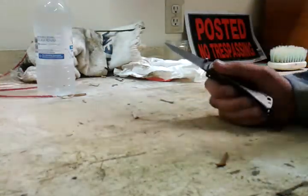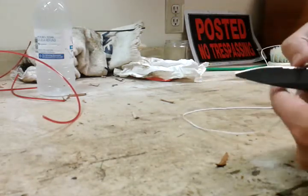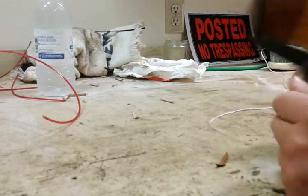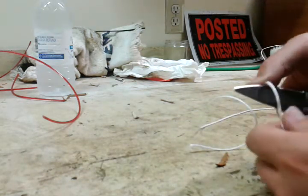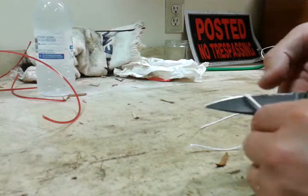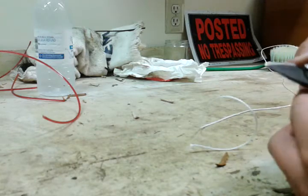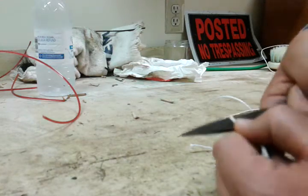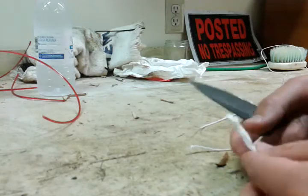I guess we'll do a couple of tests with it. First, I'll cut some rope — I'll start out with the serrations. That was fairly easy, not very hard. And like I said, I've just recently sharpened this, but it holds the edge very well. That took actually a little more force than the serrations, but still pretty good.